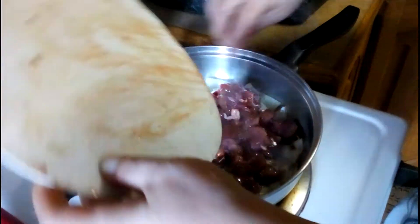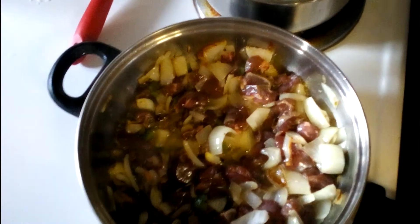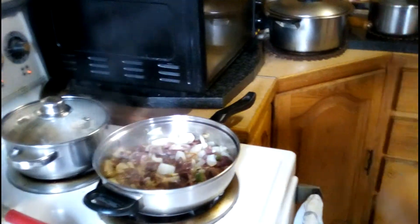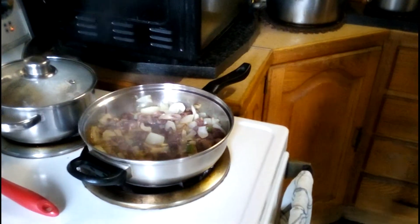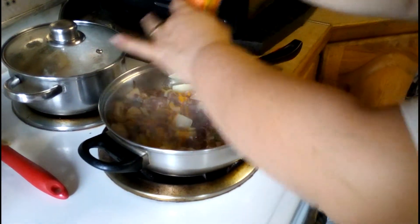I'm going to mix it up in the pan. I'm adding some of this now — you can add it later or keep it out as you wish.